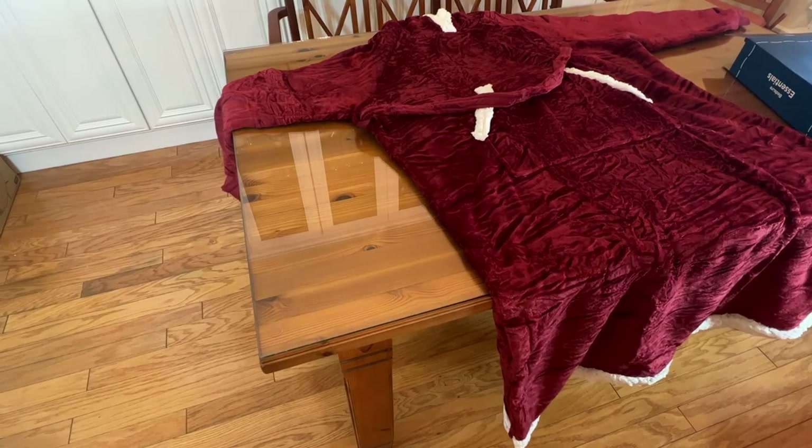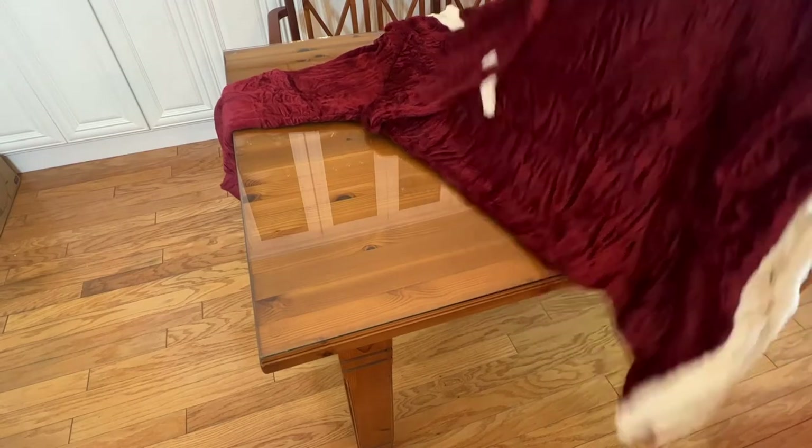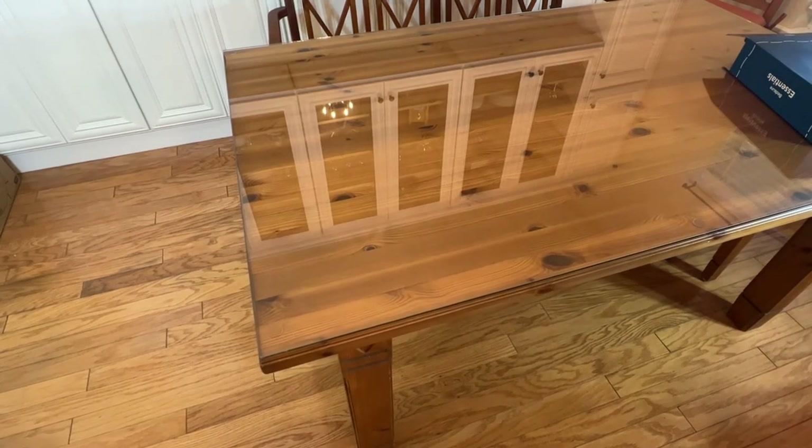So, go ahead and pick yours up, folks. My name is Adam from Elite Demonstrations. I'm going to go ahead and put it on. I can't wait to get this thing on, folks. You're going to see me wearing it here in a moment one more time for good time's sake. Go ahead and pick this up. You will not be disappointed.